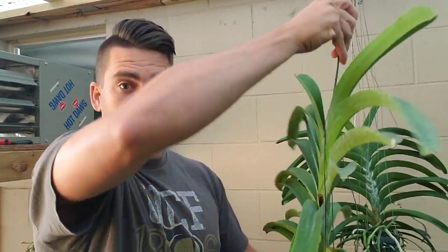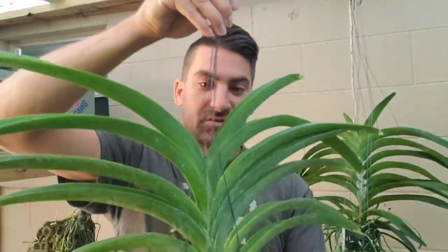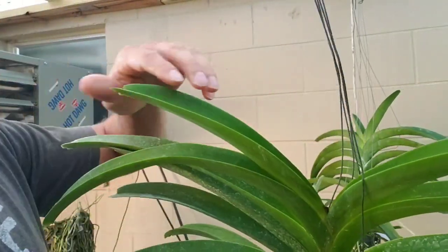Here's a Vanda — a big, big Vanda. I was doing some inspections on my plants and just determined that this plant does, in fact, have crown rot.